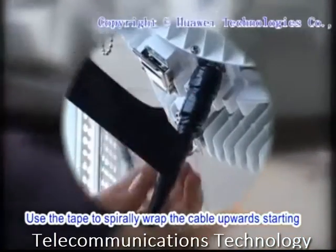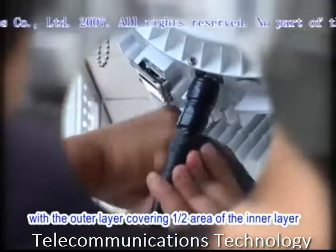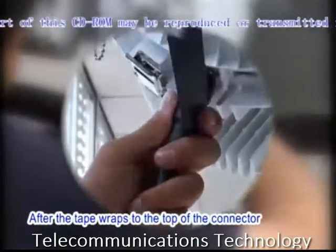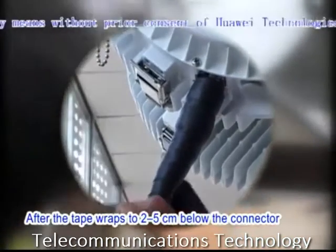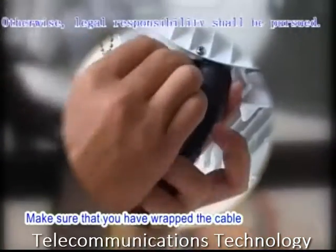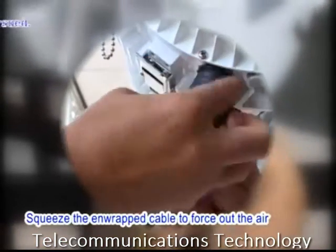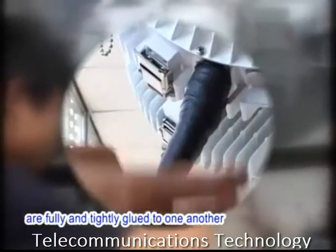Use the tape to spirally wrap the cable upwards starting from 5 cm below the connector, with the outer layer covering half the area of the inner layer. After the tape wraps to the top of the connector, wrap the cable spirally downwards using the same method. After the tape wraps to 2 to 5 cm below the connector, wrap the cable spirally upwards again. Make sure that you have wrapped the cable with three layers of waterproof tape. Squeeze the inwrapped cable to force out the air between the layers so that the three layers are fully and tightly glued to one another.